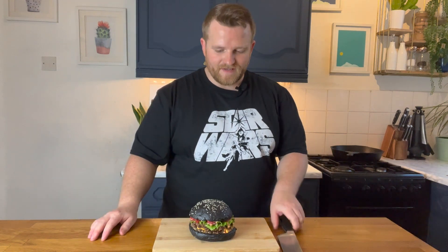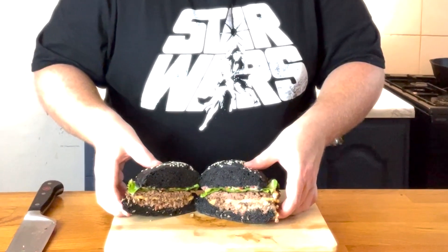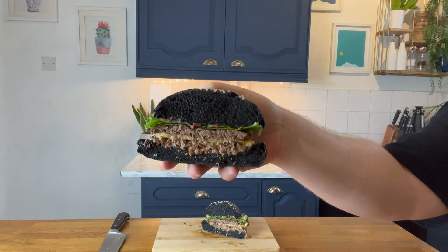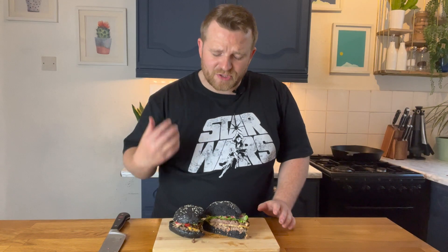Wow, this looks good. Okay — cross section. That's the power of the dark side right there. Most impressive. Have you ever made anything and as you're making it you're like, this is going to be really, really good? That's just happened. Don't be too proud of this technological terror you've constructed.